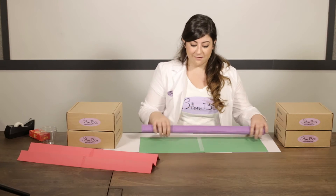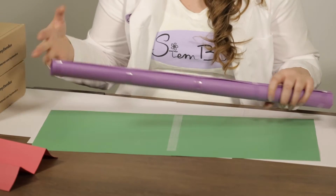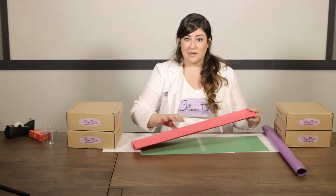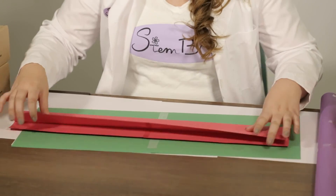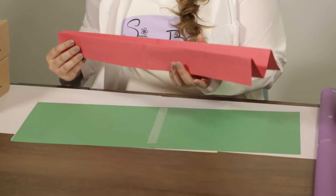Then fold one of those pieces into a tube, and secure it at several points with tape or rubber bands. Your third shape is going to be an M or a W shape — make this by folding your paper in half hot dog style, and then in quarters on each side.